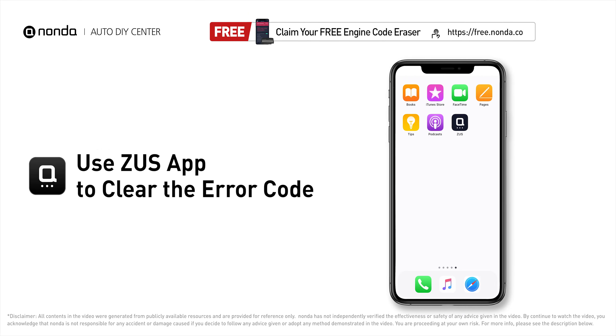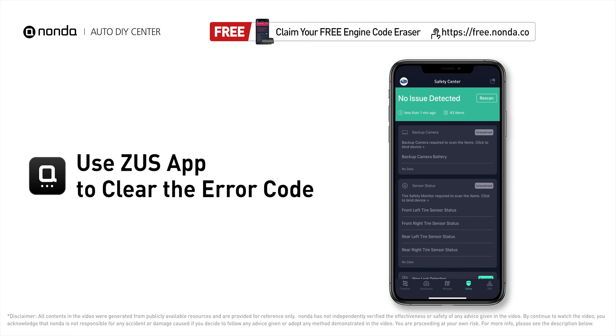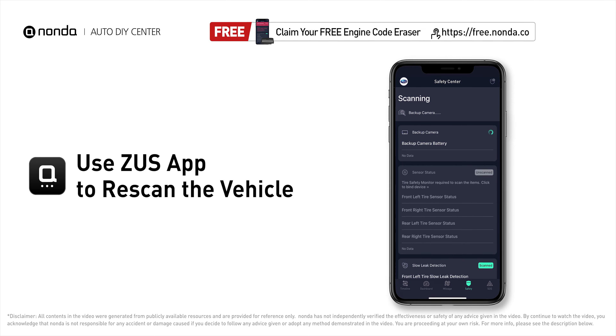After the repair, you can now use the Zeus app to clear the error code. Then tap the rescan button one more time to make sure everything is fine with your vehicle.